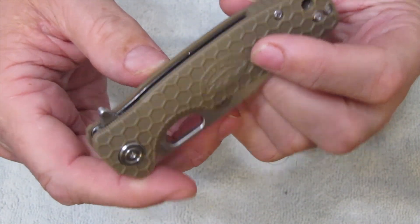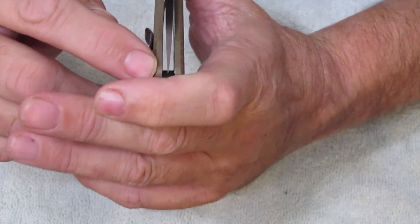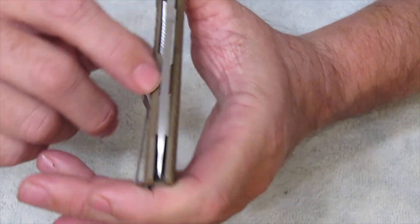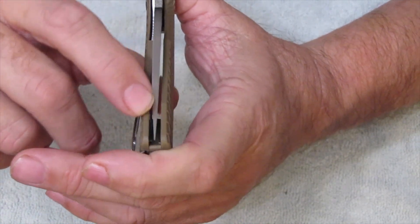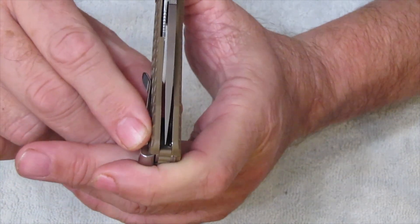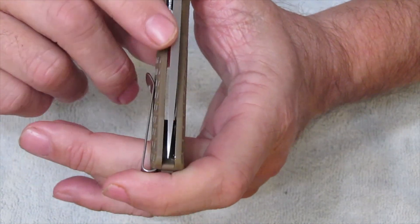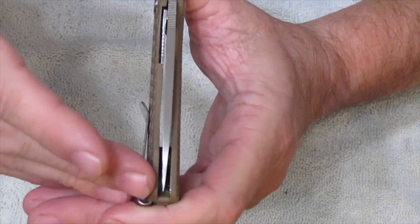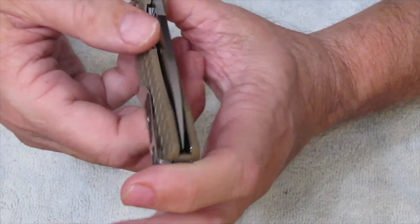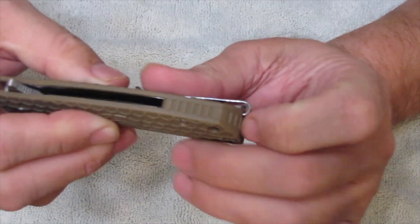Now there is jimping. If you look in on this, especially for a liner lock knife, it is very centered. You can see that point goes right down into the middle there. It's easy to tell because I get these knives that have black scales and a black blade and you can't see anything. You do have kind of a spacer in here and this has jimping on it as well.